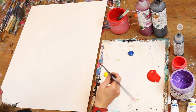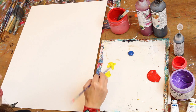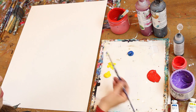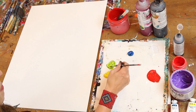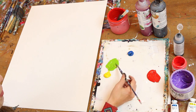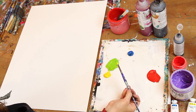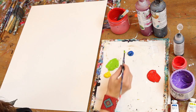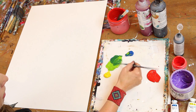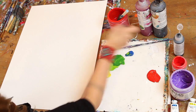One helpful tip when mixing two primaries together to make a secondary color: start with the lighter value. Here, that's yellow. I'm just taking a little bit of blue compared to how much yellow I have, because it doesn't take much of the darker value to really affect the color. If you went half yellow, half blue, you might end up needing a lot more yellow to correct it. Right away that made a really beautiful vibrant green, and adding a little more blue gave me two different lovely greens.